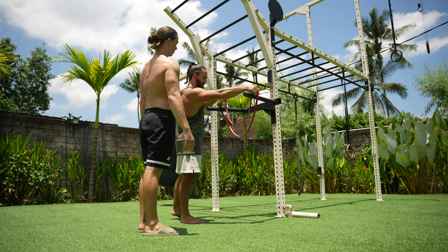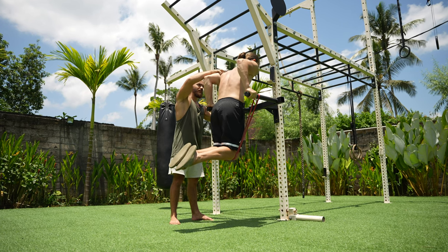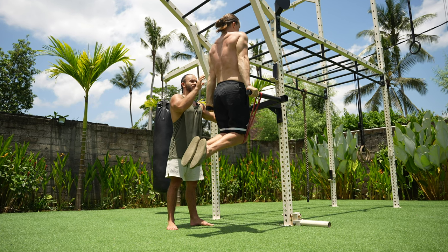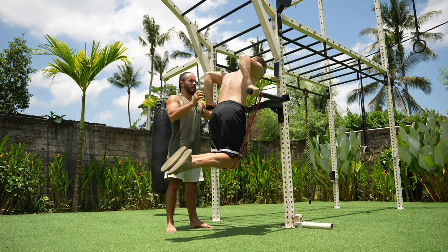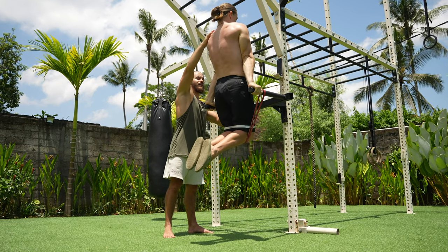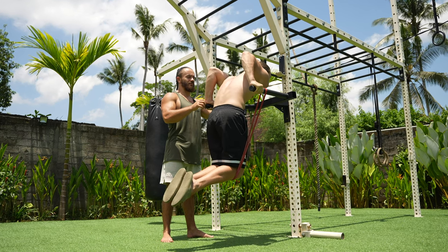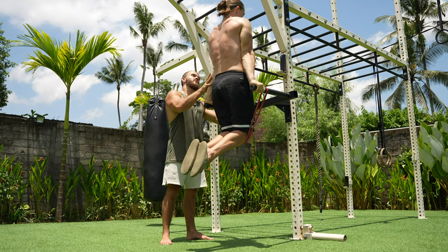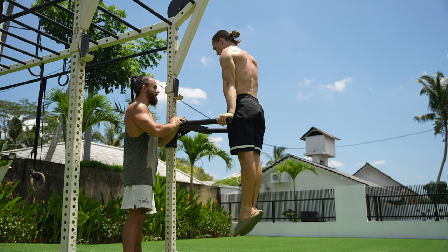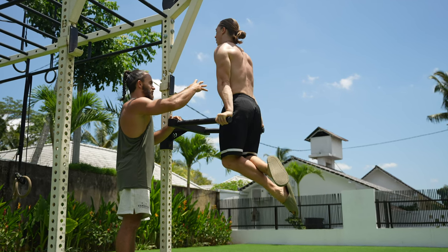The third exercise is dips on the parallel bars. Start with a resistance band: grip the bars, slowly lower to 90 degrees, move your shoulders slightly forward, then press up and lock the elbows at the top. Slowly lower again — don't drop your shoulders, push your traps up. Lower to 90 degrees and press up. If you can do at least 15 reps, you can start without the resistance band.